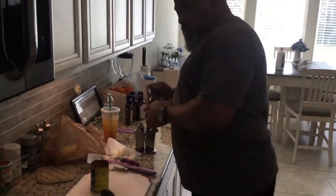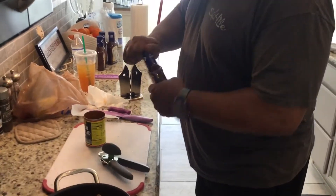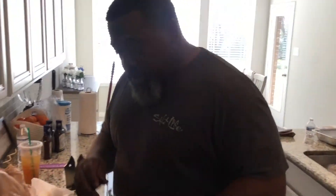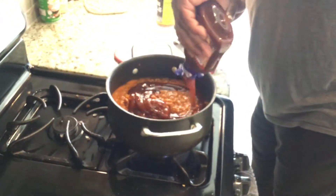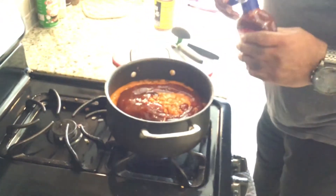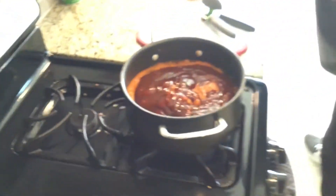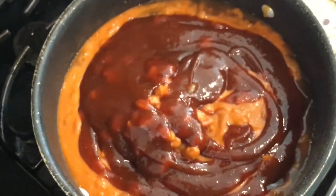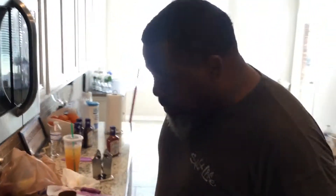Now, my little secret for my beans — I'm going to put about half the bottle, a little more than that. All right, let that bubble up.